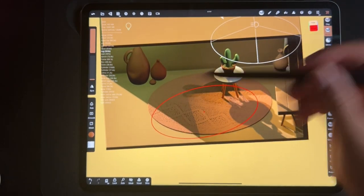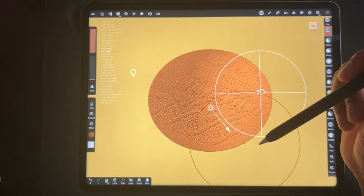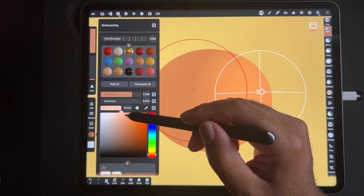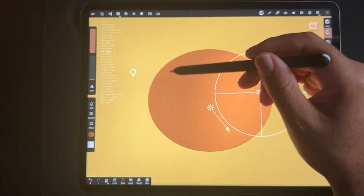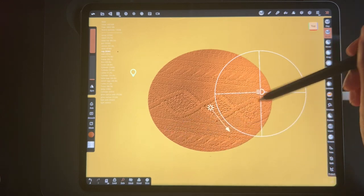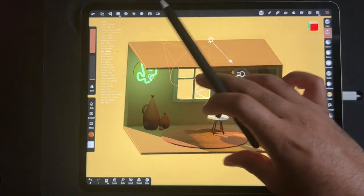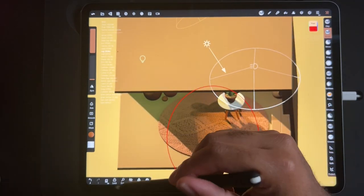I'm going to hit solo so I just have the rug. This rug is funny looking. I have an idea — I'm going to go back and color the rug first, and now I'm going to use the brush and use the texture. Let's just see how that looks — definitely looks like a rug.